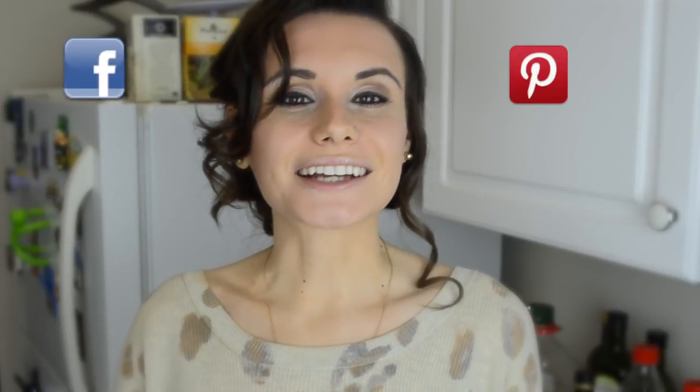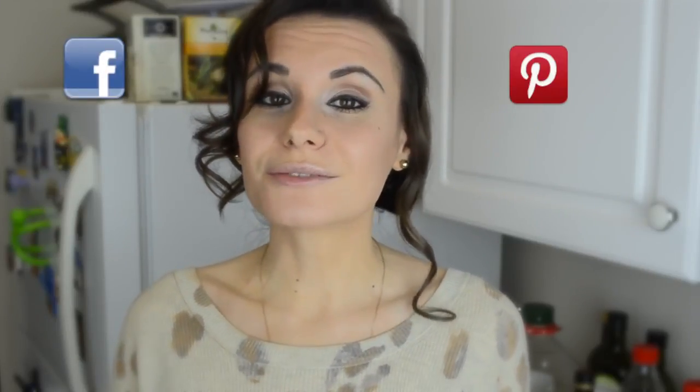Thank you so much for watching! If you enjoyed this video, don't forget to like it and share it with your friends. Speaking of sharing, I do have a Facebook page and a Pinterest account for Fab Lunch, and I've had them for a while and been posting a lot of stuff there. I recently got Twitter and Instagram as well, so if you're on any of those websites, feel free to follow me for more recipes, more updates, and to see what I'm up to.